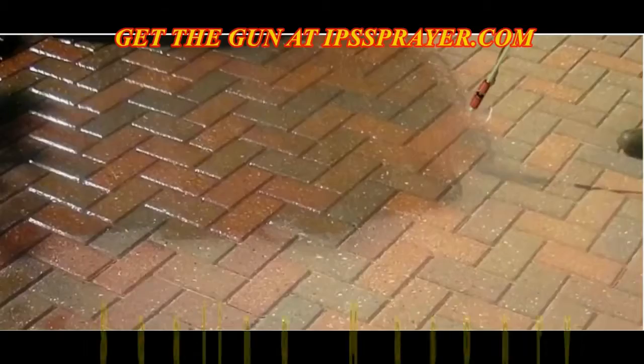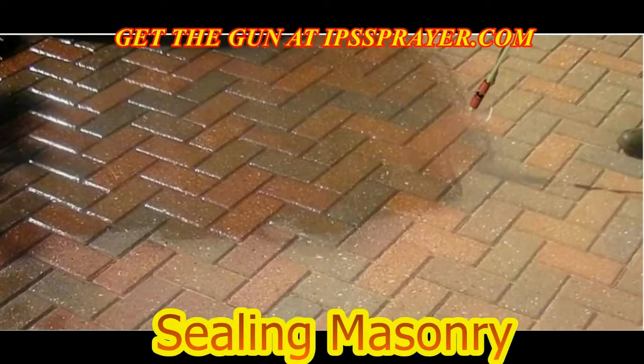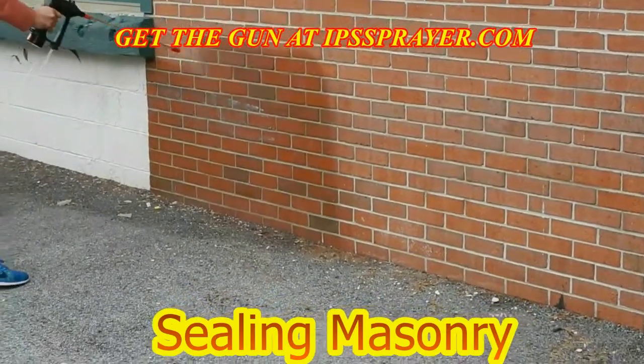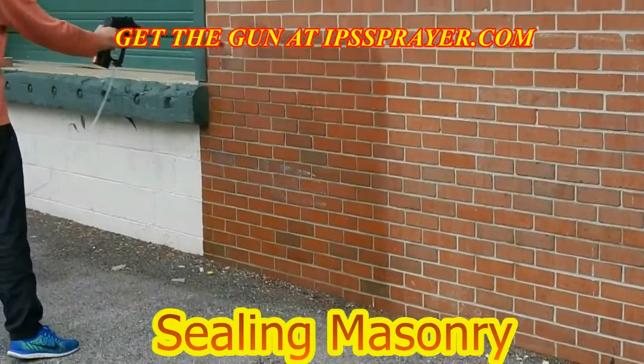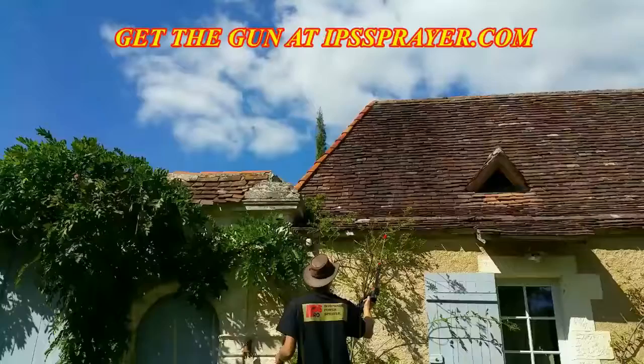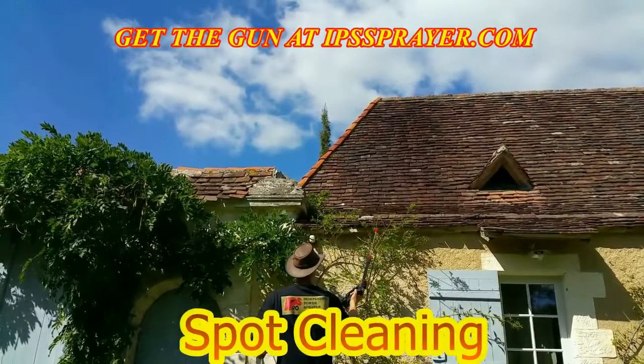...with the IPS Pro chemical spraying system. This compact spraying system will easily apply Masonry G, Masonry B, and even water repellents like R97 and Guardian, faster and easier. Apply cleaning solutions to your roof safely from the ground with the IPS Pro chemical spraying system.